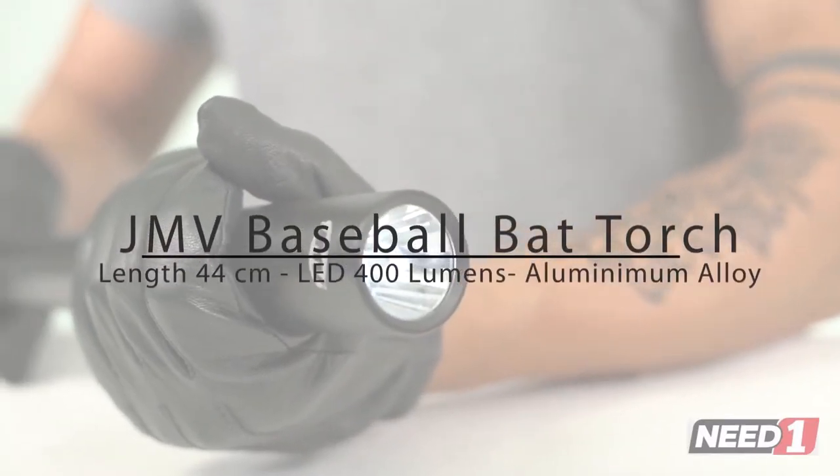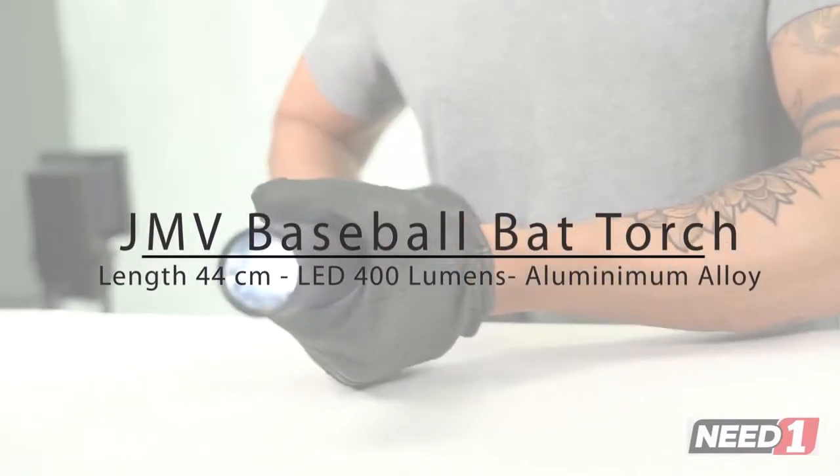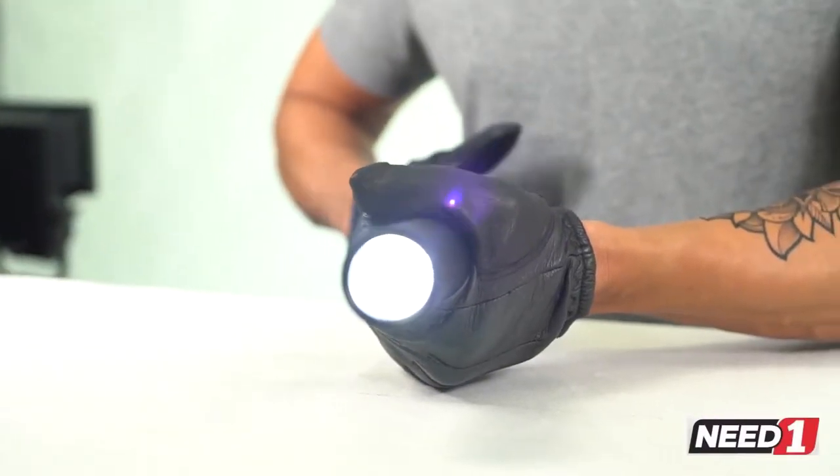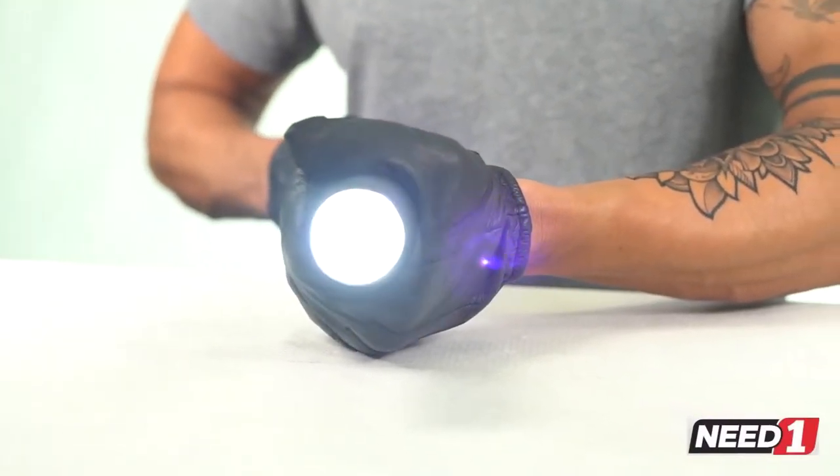The JMV Baseball Bat Torch is 44cm long, made from a durable aluminium alloy, with 400 lumens and a Q5 LED. It has three different light modes: high, low, and flashing.